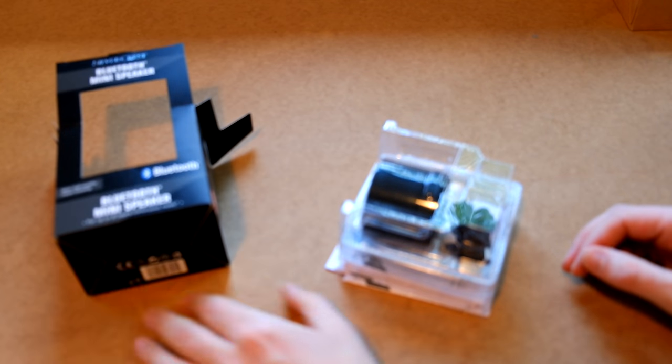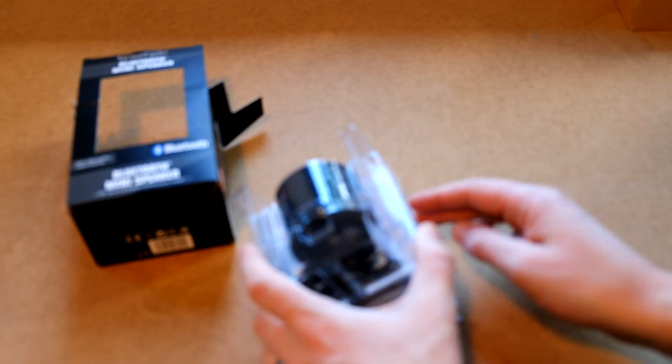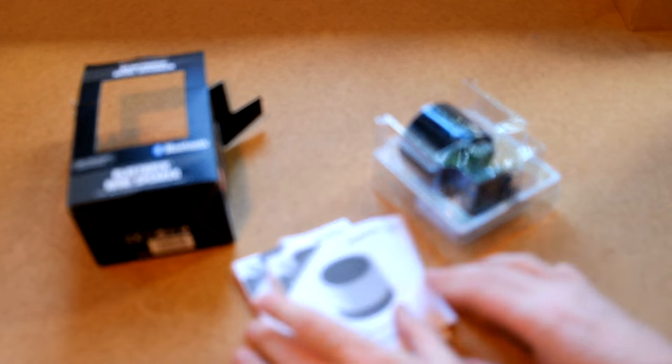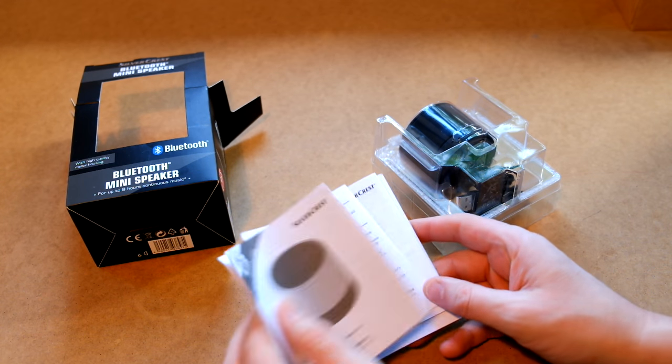Apologies if my camera goes out of focus. As mentioned, this is my first video, so hopefully the quality will get a bit better as I learn what I am doing. So, a lot of cheap horrible plastic and a lot of manuals.